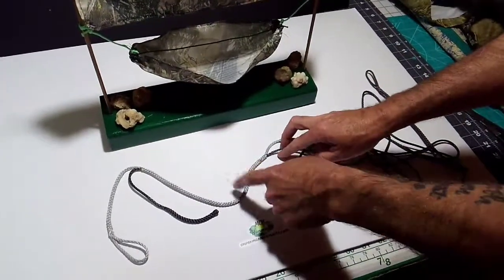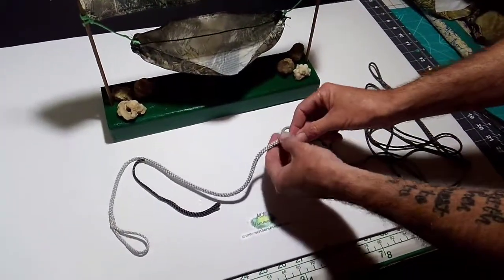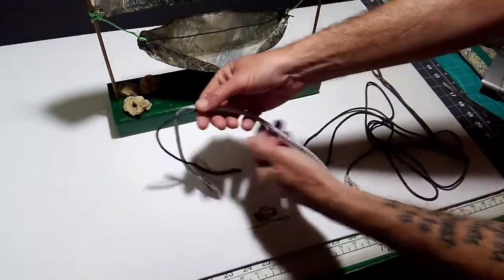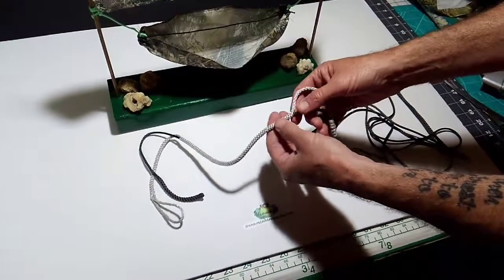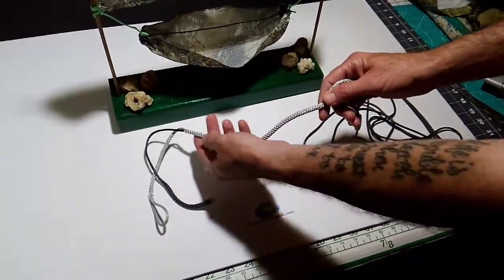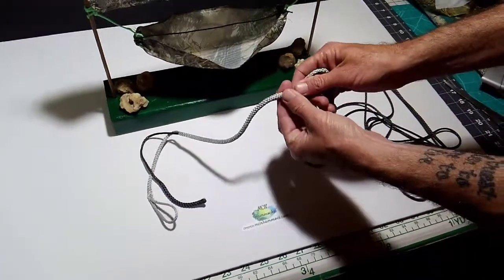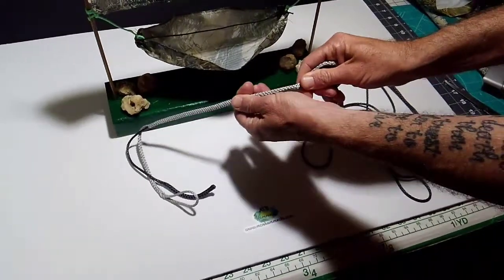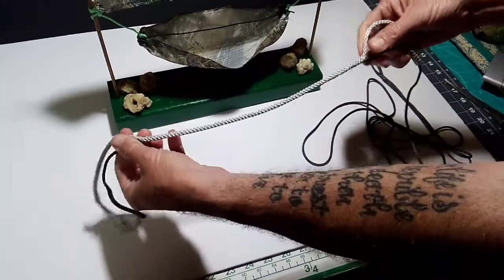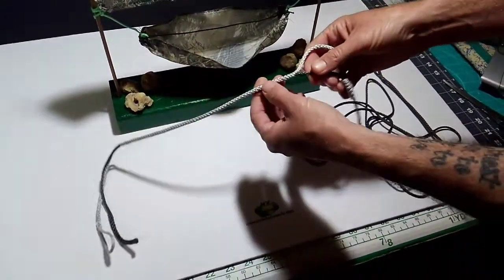That's the same way this works, so you can slide it — you can make the ridgeline longer or shorter. Then to get it to stay in place you do what's called milking the berry. This piece here is the berry, so you start on one end and just squeeze it down, and now when you pull on it it won't go anywhere.